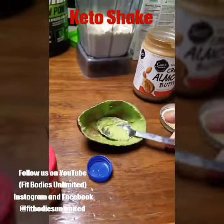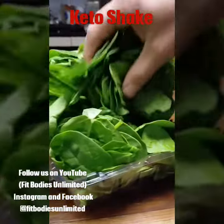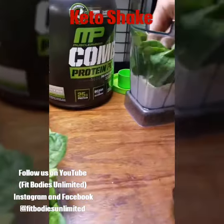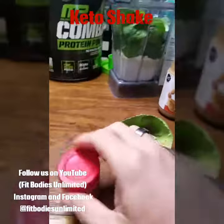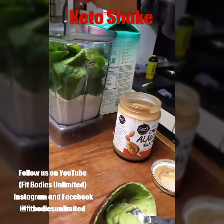And then we're going to grab some spinach here — grab a big old handful of that and chuck that stuff down in there. I'm going to put some of this pumpkin spice in there. I like that stuff.